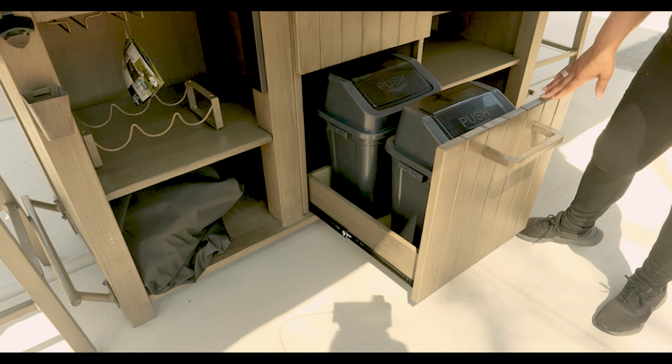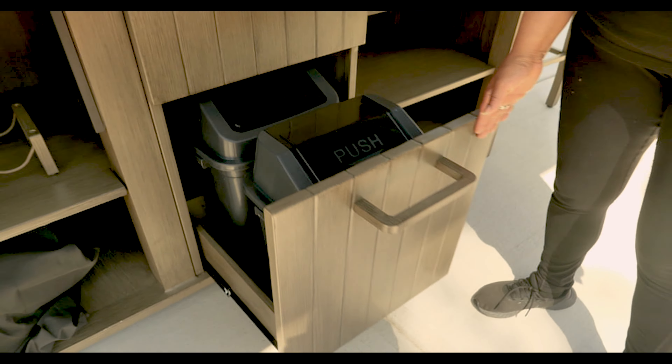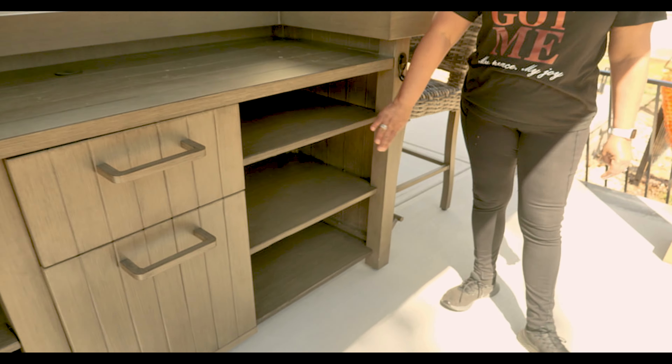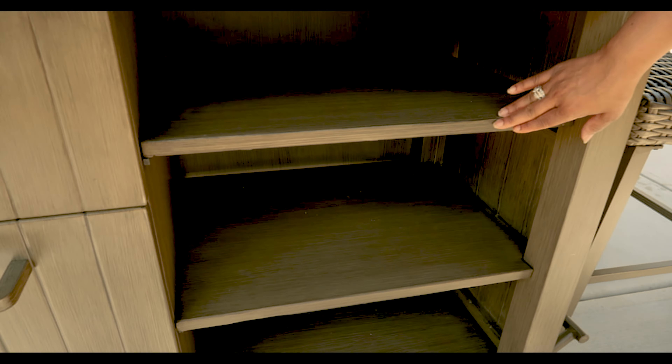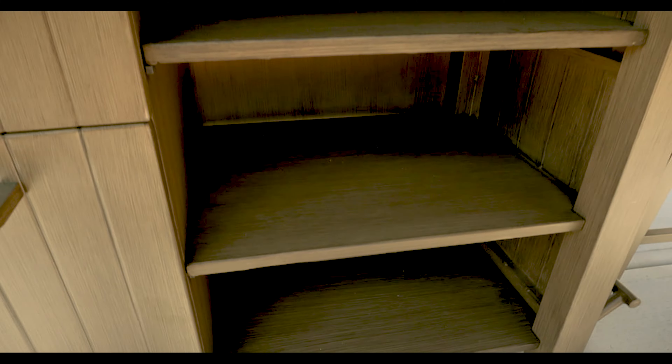And then here it gives you two trash cans, if that's what you want to use it for. Also, over here it has adjustable shelves, but this space could also be set up for a mini fridge. And I think that's what we're going to do with it, because y'all know how we like to be at the cookout.